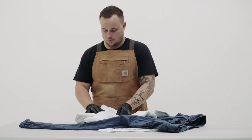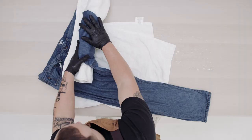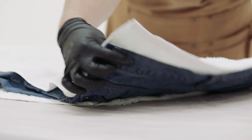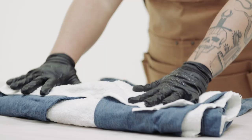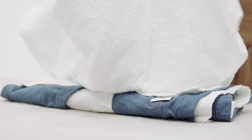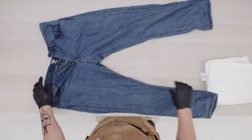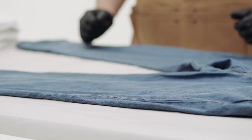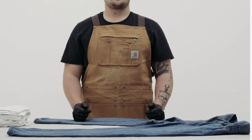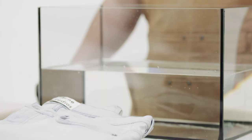Remove the jeans and rinse thoroughly. Once they're rinsed, roll the jeans up in a towel and press firmly to release water. It's important not to wring them, as that will twist and break the denim fibers. Finally, lay the jeans flat to dry.